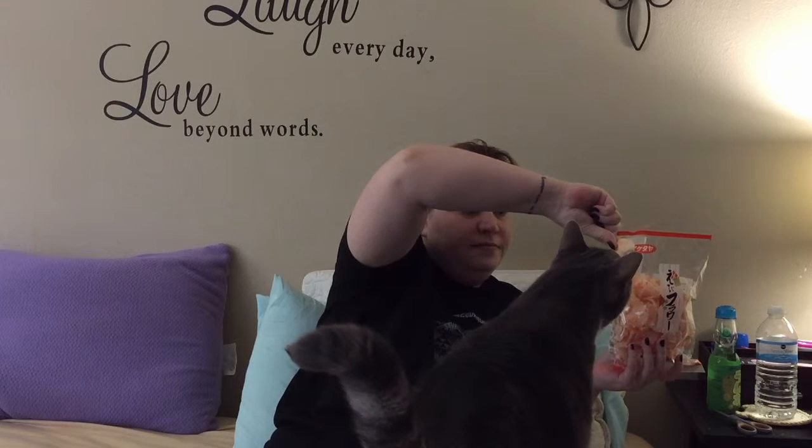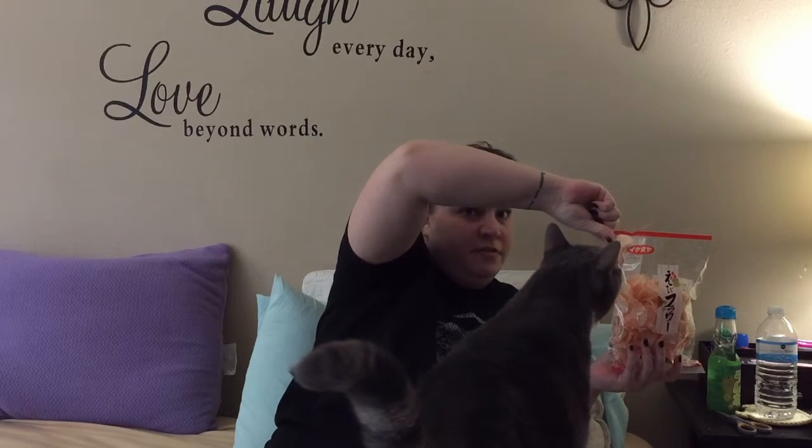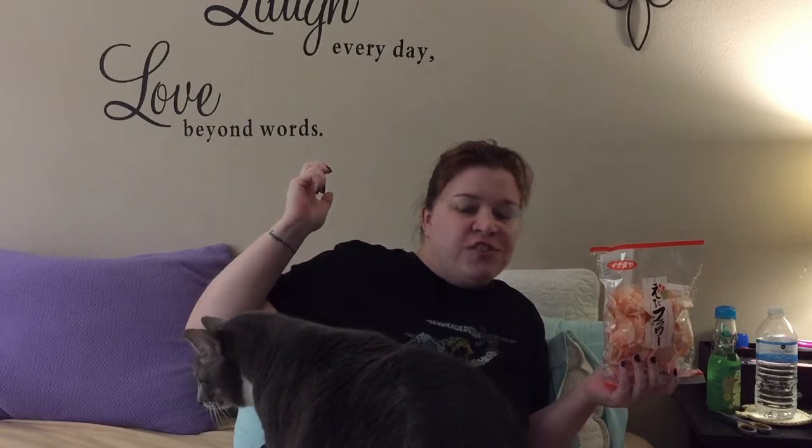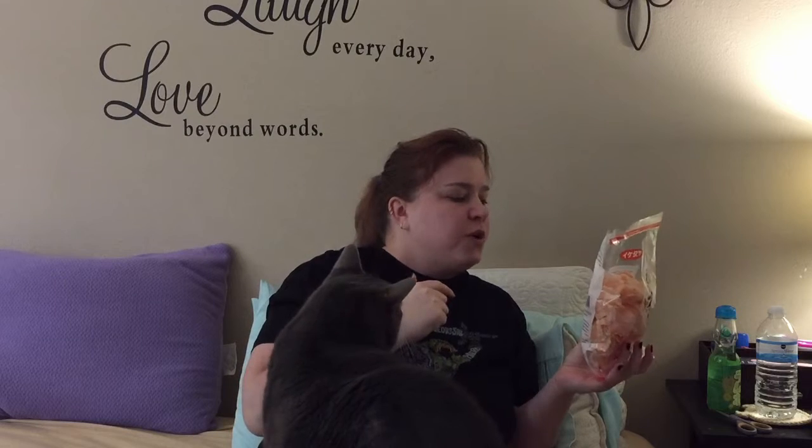Come here — come show everybody you want to try a shrimp cracker. Do they smell good? Well, I'm going to try it. Mmm — that's tasty! Oh my gosh, these are so good. They don't really taste like shrimp — maybe a little. But they're very good. They're hard to explain.